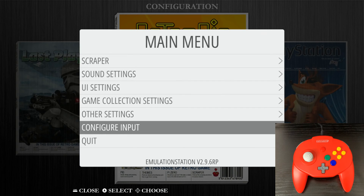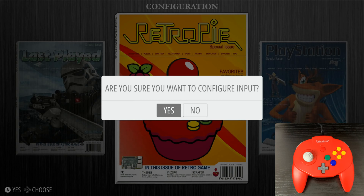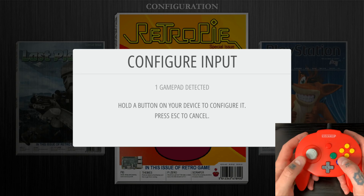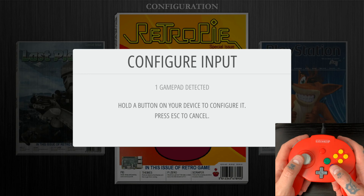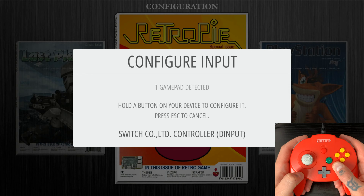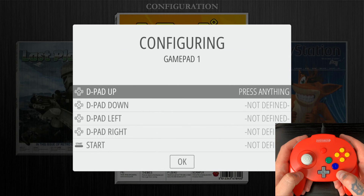We'll jump down to the bottom option right above Quit, which is Configure Input, and select that. You're going to get a notice asking if you want to configure input — select Yes. Now plug in your RetroBit Tribute 64 GamePad Controller into the USB port on your Raspberry Pi. Once you do that, you'll get a notice saying one gamepad detected. Pick up the controller and hold down any button — the controller name will flash in the white box before bringing you right into the configuring page.